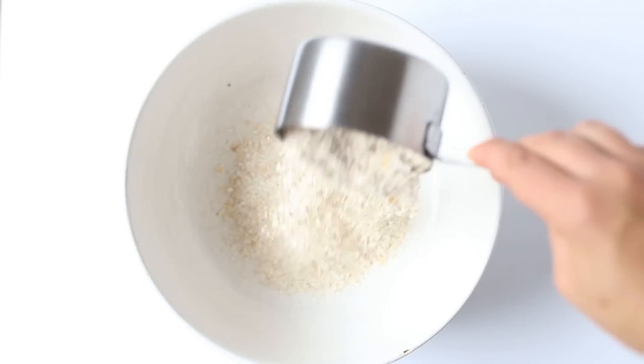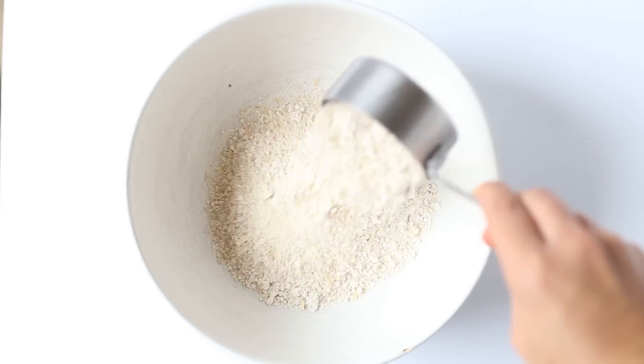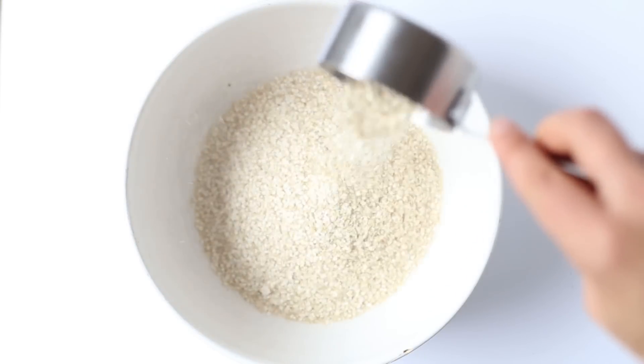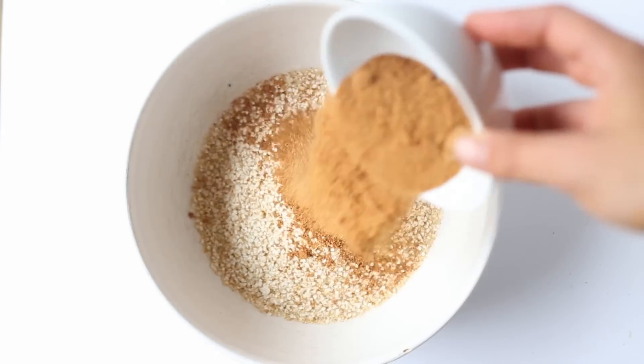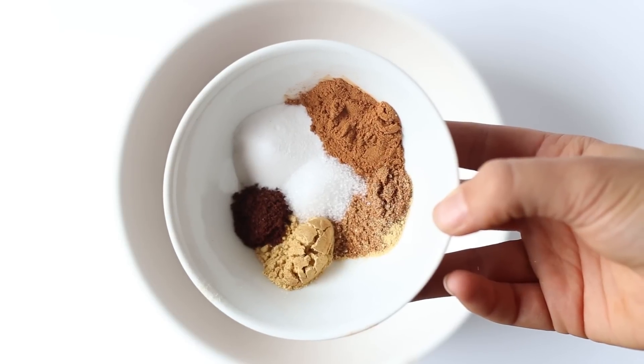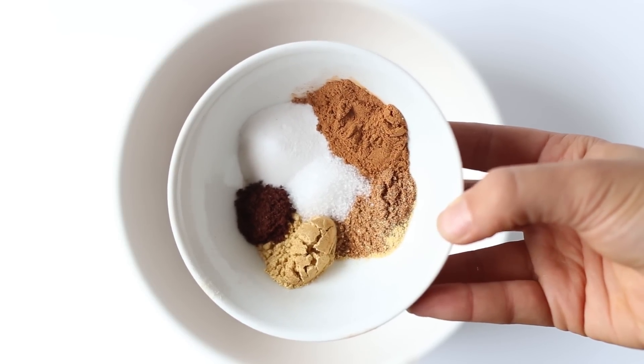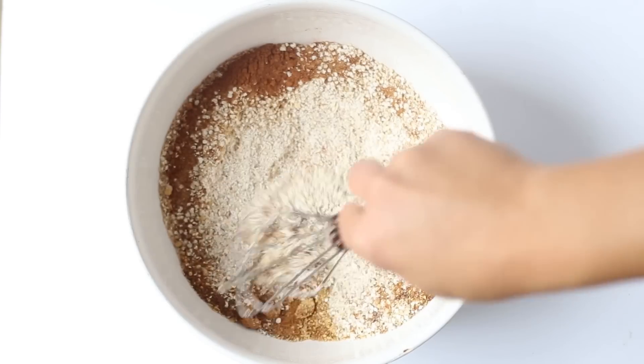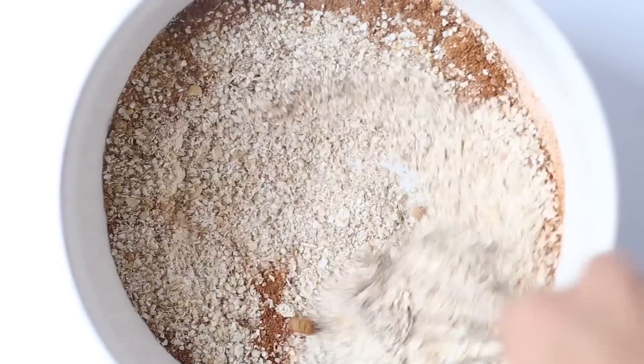We are going to use one and a half cups of gluten-free oat flour, half a cup of quinoa flakes, some coconut sugar, some pumpkin pie spices, some salt, and some baking soda. Then we'll just whisk that all together and we will move on to the liquid ingredients.